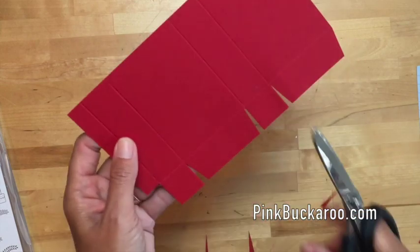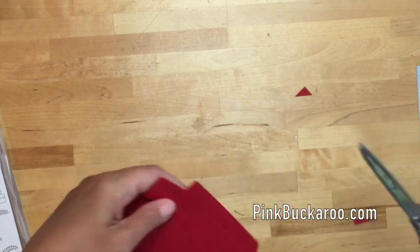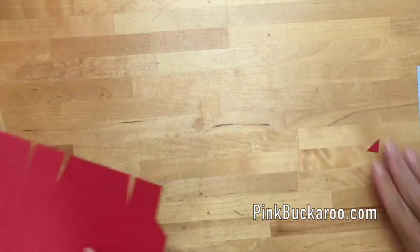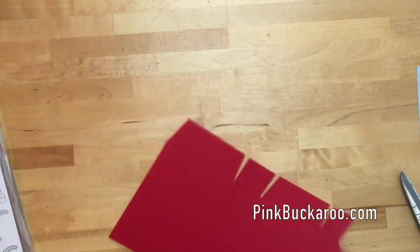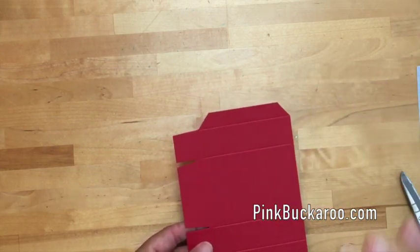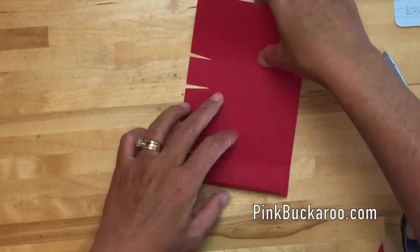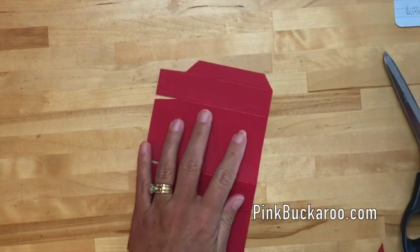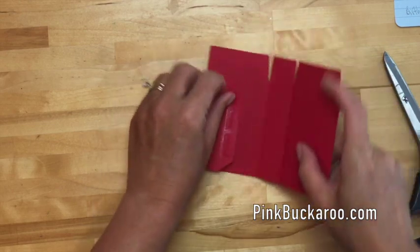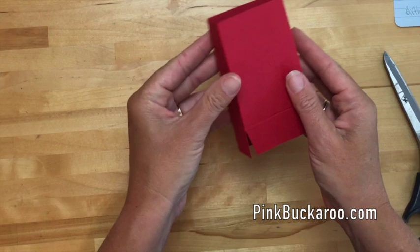I'm going to cut out a little sliver from each of the larger tabs — this will help our box go together more smoothly so there won't be any bulky edges poking out. You can also cut off the corner here and here; sometimes when I score and measure things aren't perfect, and cutting those corners helps things line up better. Let's burnish all those lines, then I'm using fast fuse — putting some right there on that tab and pressing it down. That's the first part of the box.